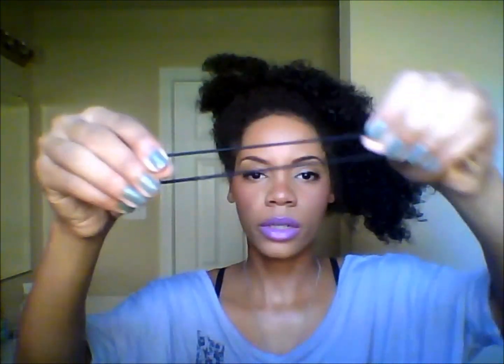First thing I do is take off my satin bonnet. This is my hair — I have it in a pineapple, which is just a really high ponytail. That protects your hair at night and I just loosely put it on a rubber tie. So this is my hair, and the first thing I'm going to do is take my bottle full of water.